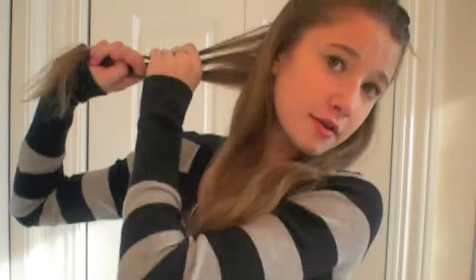Now that my curling rod is hot, I'm just going to take it. You might want to read over the manual that comes with it for safety tips and stuff — just want to keep it away from water obviously. I'm going to take a small section of my hair. My hair is not very thick but it's not very thin either, so this is about an inch and a half to two inches of hair.